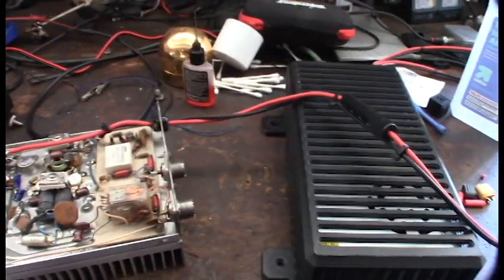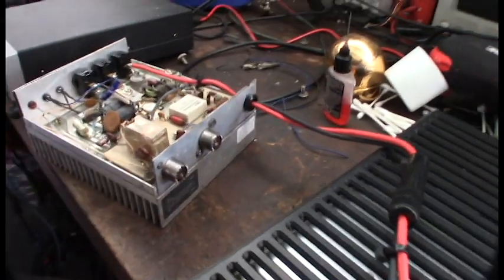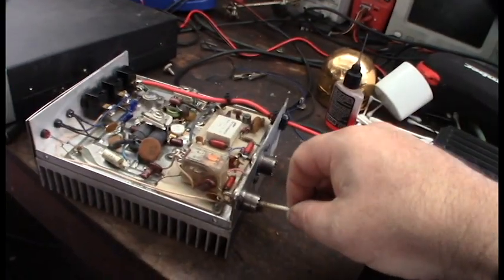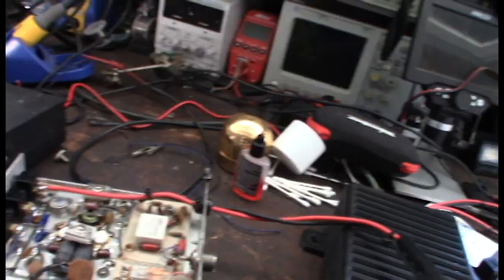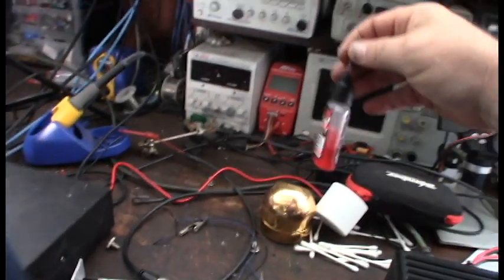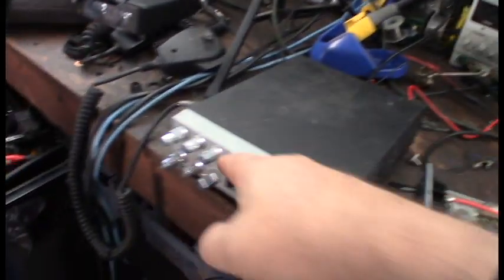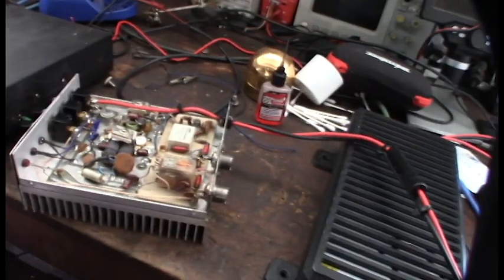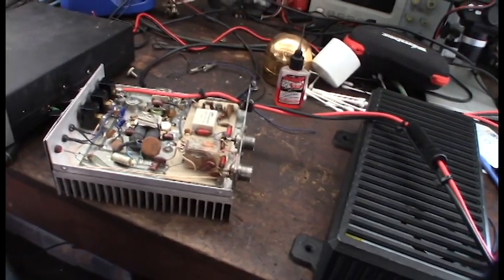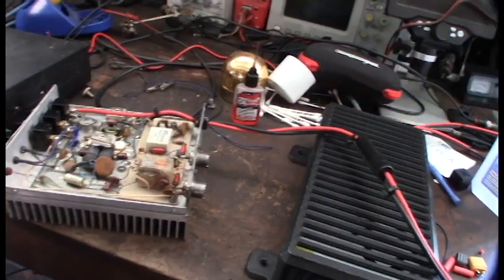Even though I ran a little wire brush in there, I can tell they're super dirty, so I've also been running alcohol. If you're not familiar with DeoxIT, I think a lot of radio guys on YouTube use this stuff — it's good for cleaning switches, internal switches, VFOs. It's incredible how many things I fix with that stuff.